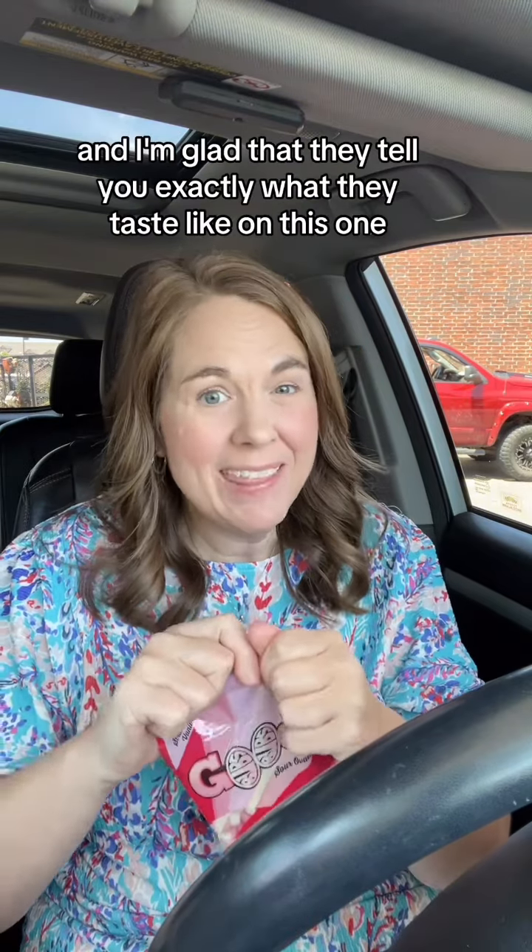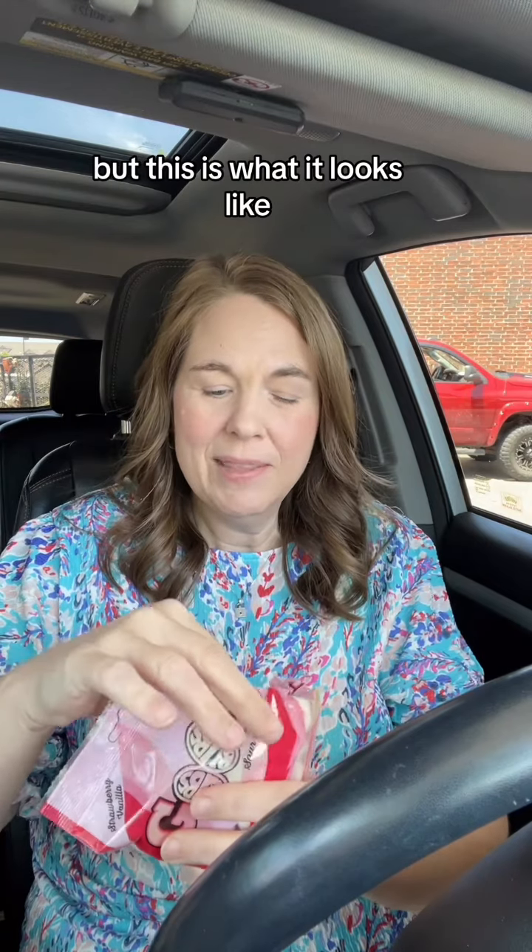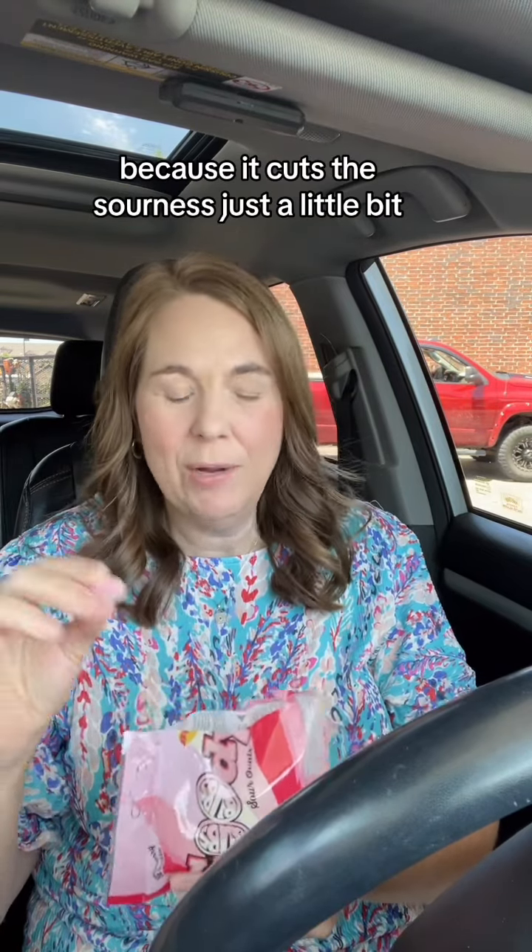Next up is the strawberry vanilla sour ovals, and I'm glad that they tell you exactly what they taste like on this one — I couldn't tell with the other one. This is what they look like: little ovals, white and pink. Let's try one. This one is sour, but I like the vanilla flavor in there because it cuts the sourness just a little bit.